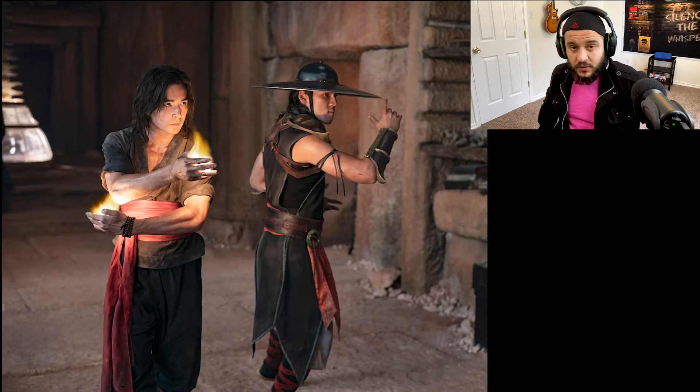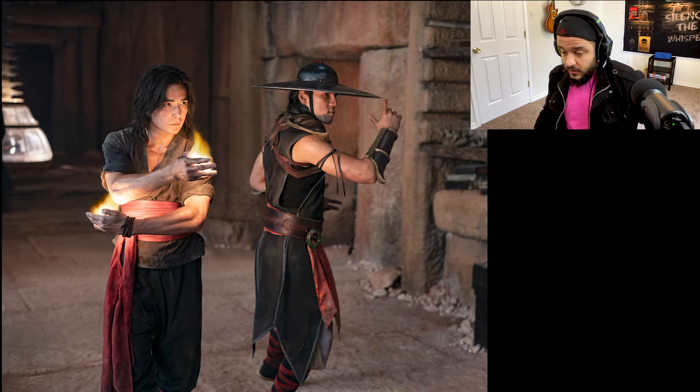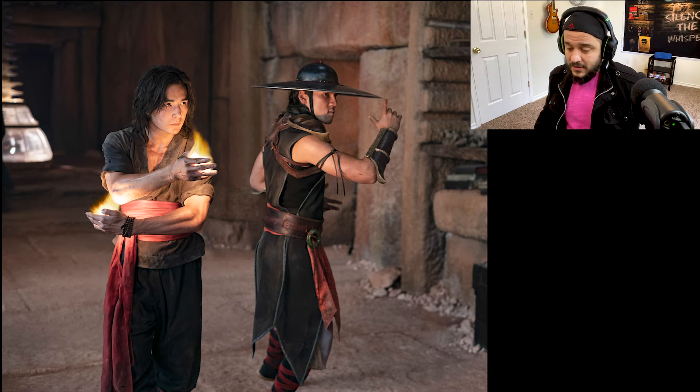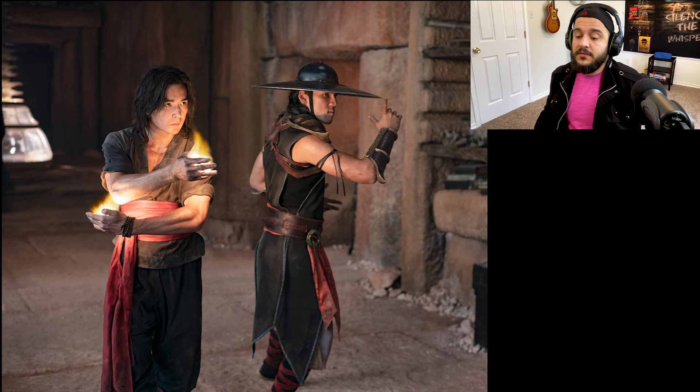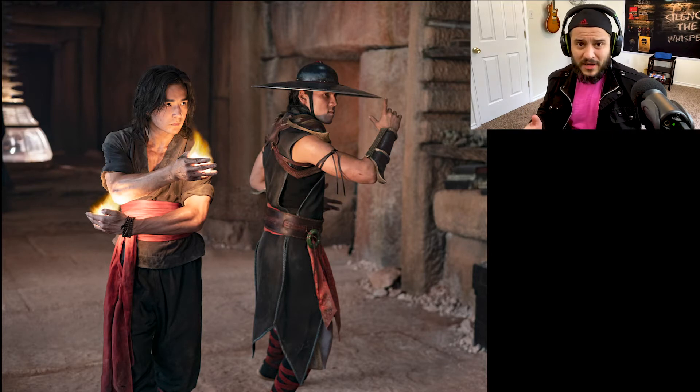Next we got Kung Lao and Liu Kang. Costumes are pretty good. Kung Lao's blade cap looks pretty good. Now, Liu Kang — that fireball does not look good. I could do a better job than that in Photoshop. And how is that not burning his elbow, by the way? That particular aspect doesn't look good. The rest — the costumes — that looks good.